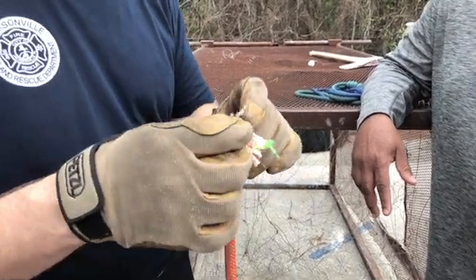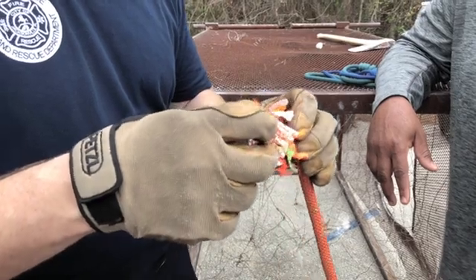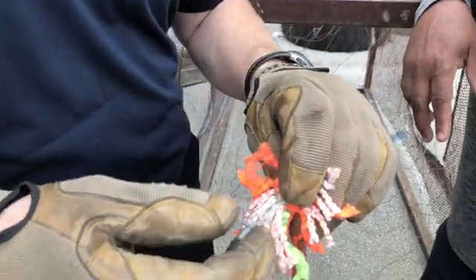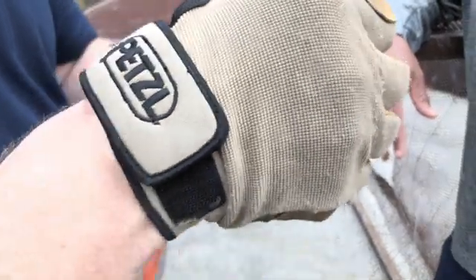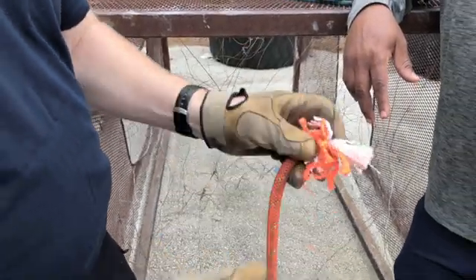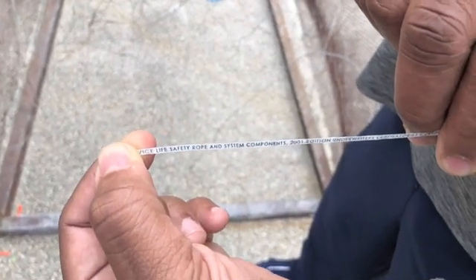All right, so we pull out the production tag here — this is fourth production. Let's see if I can get it out without breaking it. I want to see the date. This is certified Blue Water Series, Underwriter Laboratories — you can see it right there. Fourth production. I want to see if this rope is still within its service life. You can see how good this rope looks, but it's over 10 years old, so we can't use it.